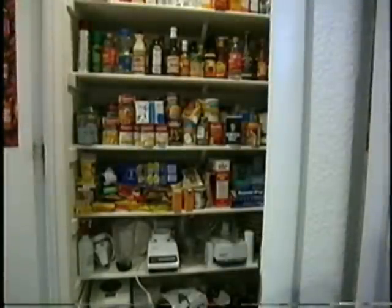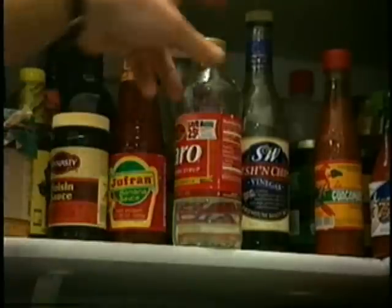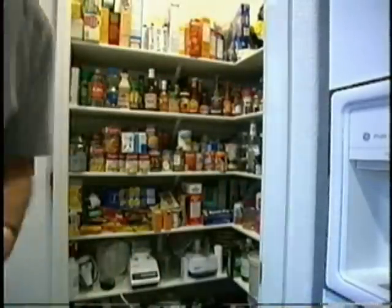Todd's years of training have taught him to keep his pantry fully stocked: vanilla, corn syrup, and powdered sugar. Time to clone a Baby Ruth.